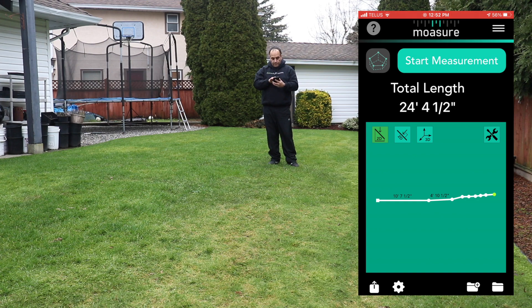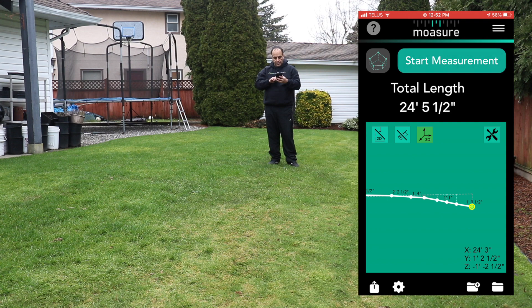Going into 3D mode, we can rotate the result and see the highest point on the left side of the screen down to the lowest point. If you tap on any of those points, it gives you the measurements and total distance. The Z axis at the bottom tells you the lowest point was one foot two and a half inches lower than the highest point. Moving along the other spots: the next measurement was nine inches lower, then four inches lower, then one inch lower than that initial starting point at the top.